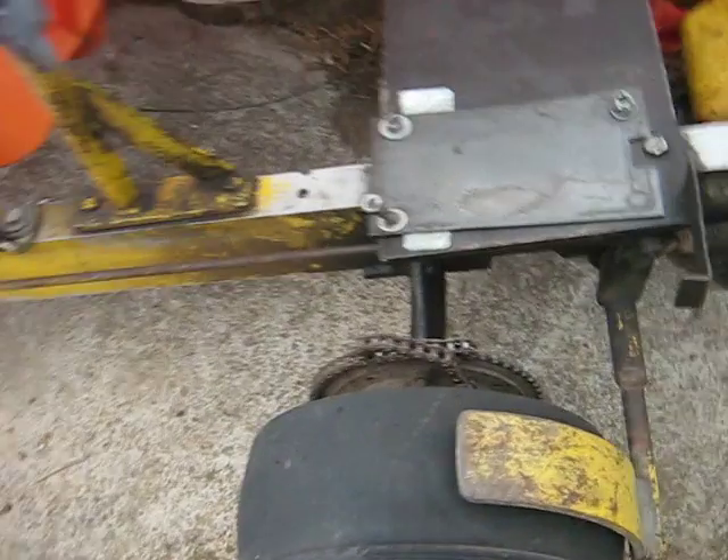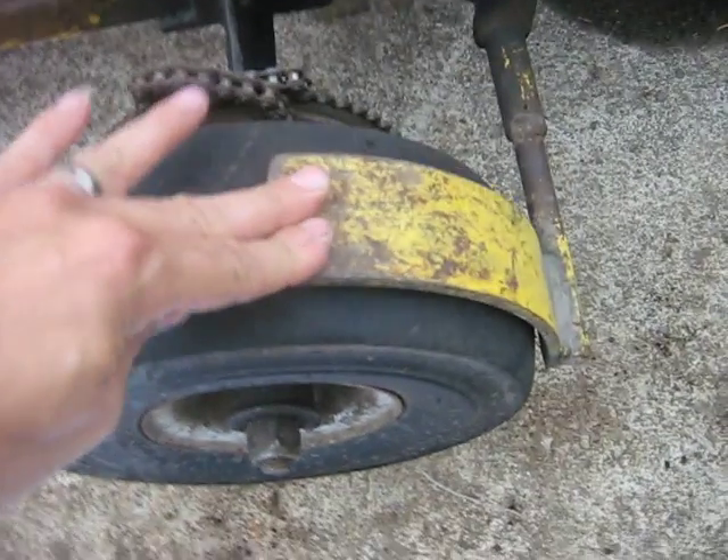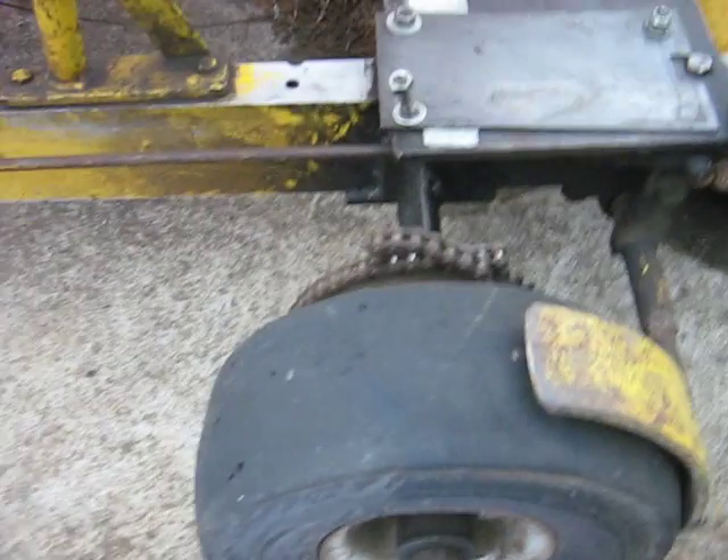This particular go-kart here is one-wheel drive — a chain drive on one side — and it's got some pretty cheap brakes on it, just steel pads that scrub on the tires.